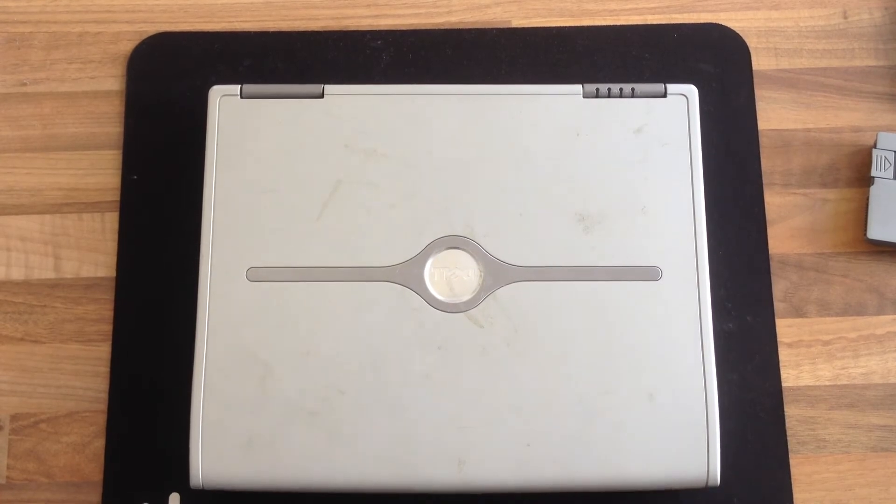Hello Interwebs, welcome to Let's Fix Computers. Apologies for the potato camera today but I've forgotten the camcorder charger three days on the trot so I'm just going to do it with the iPhone.